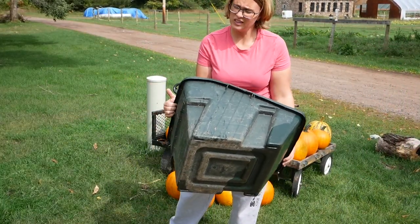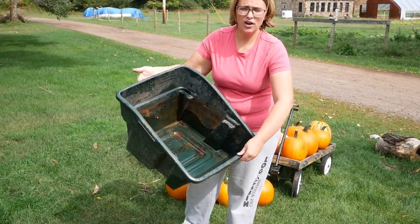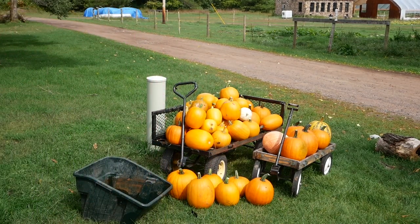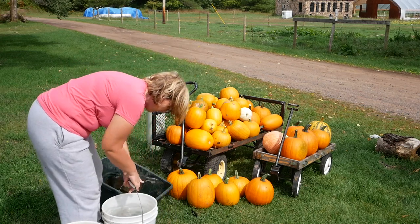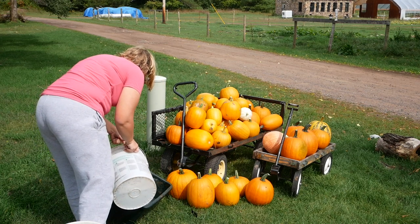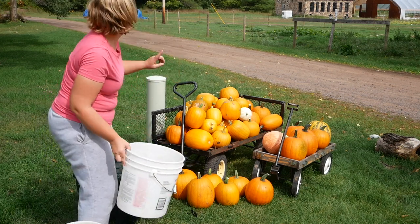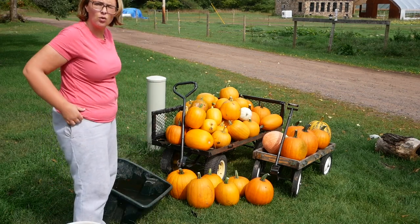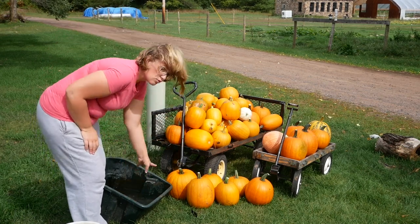This is just a recycling tub that we bought from the hardware store, and here I have five gallons of water. This is why I don't do this down at the high tunnel or by the pumpkin patch — the water coming out of there is really cold, and this way I can make it room temperature.